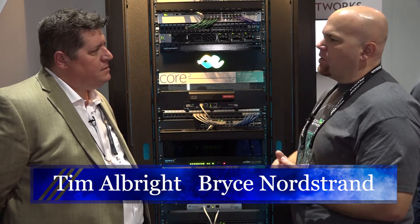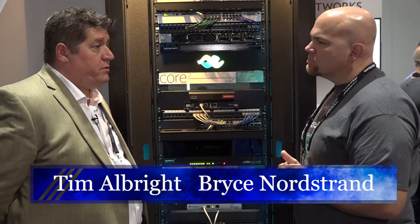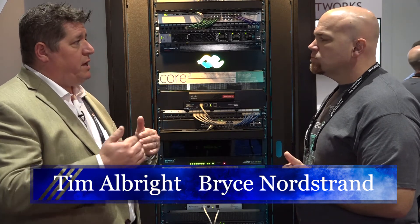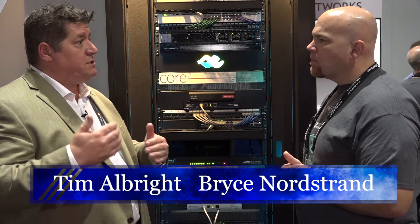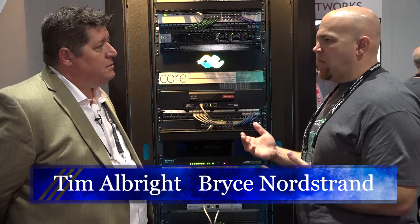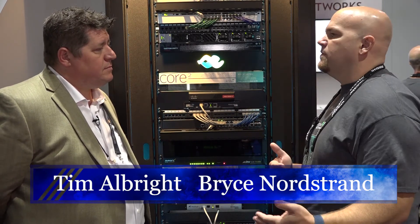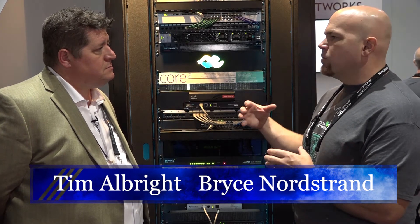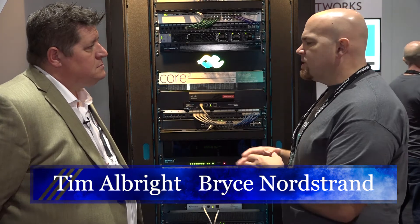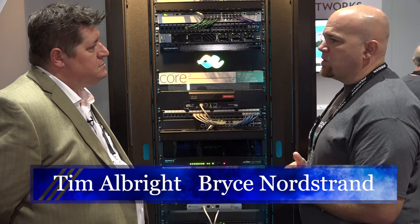We'll still offer our full design services up front. And we're making it easier for dealers — everybody's dealing with the Amazon economy, trying to make the process simpler and get from point A to point B faster. It's going to be an online process — everything entered online. Core 2 and Core 3 is where we start, and that's the core of what we're moving towards.